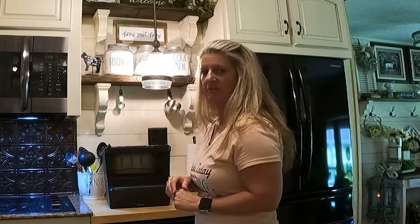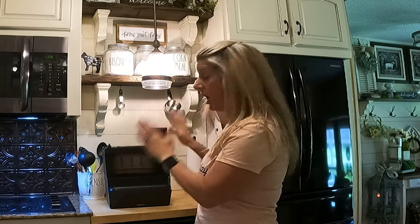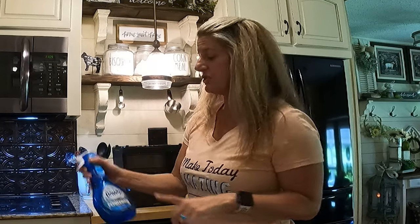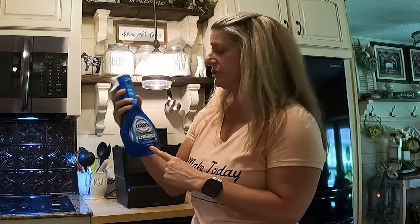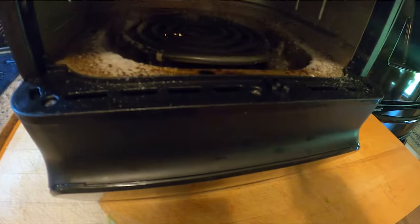And yeah, it's gross in there — really gross and I'm embarrassed, but we're here and we're going to not let it do this again. If you haven't watched it yet, I did a video about how much I love Dawn Power Wash. This is what we're going to use to clean the inside of this. The first thing we're going to do is spray this on and let it sit for probably 10 or 15 minutes before we get ready to wipe it out.